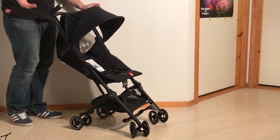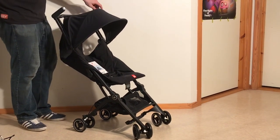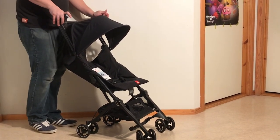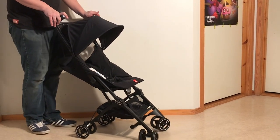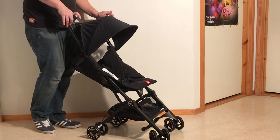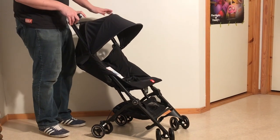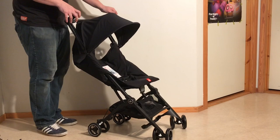The GB Pocket Plus, and of course the GB Pocket that came before it. At one time the GB Pocket was the smallest folding stroller on the market — I'm not sure if it still is, but I certainly don't know of any strollers that fold any smaller. It folds down to 20 by 32 by 38 centimeters. It's very tiny when folded. The weight is light as well — not excessively so compared to other travel strollers, but it is lighter than the majority.